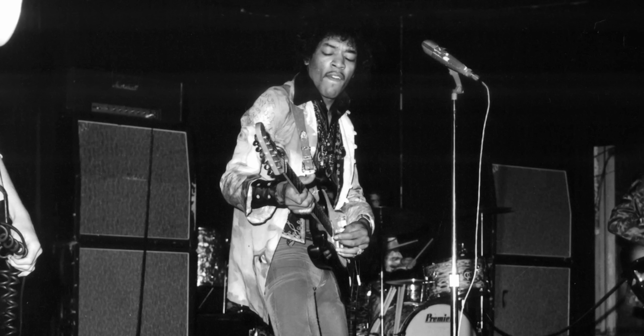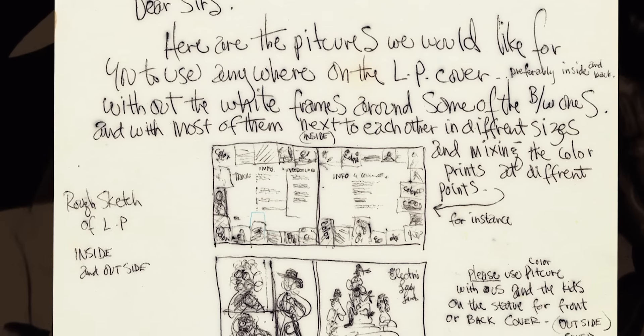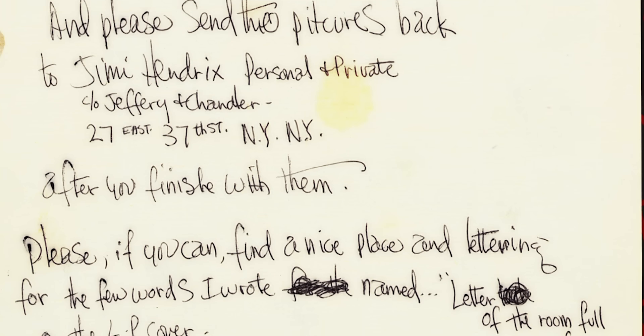Not only was it musically fantastic and challenging, but technologically we just jumped into an area that nobody had ever done before. Jimmy was in charge. He designed the album cover — the whole thing was his concept from beginning to end.